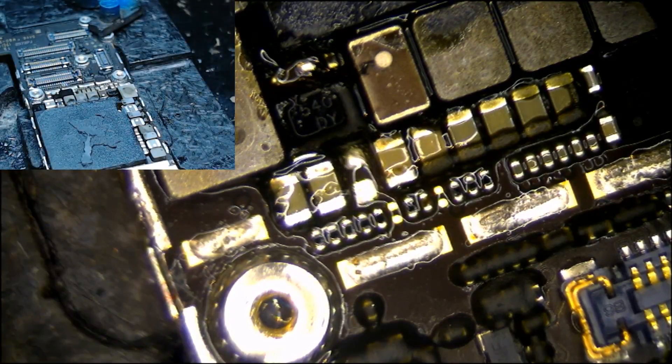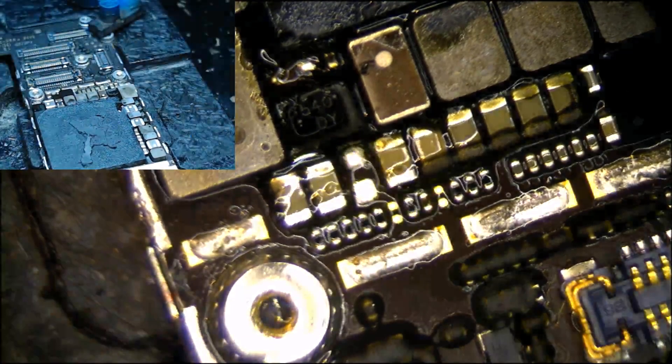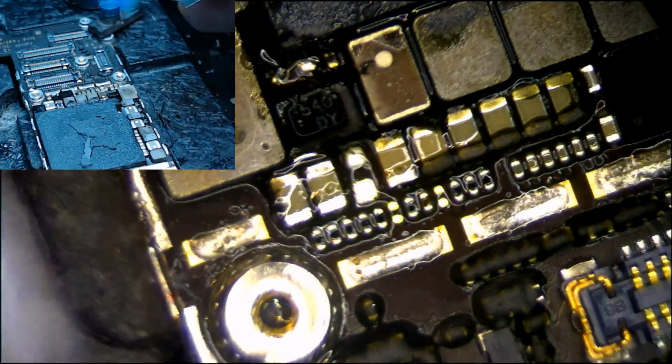Now we're going to get a diode and a cap and we're going to see what's happening. First we'll check the lines so we know. Line is good. We've removed the short. We're going to come and get us a diode. I don't have many iPhone 6 caps anymore - we'll just take them from donors. But I'm hoping that if it does need a driver, that I have a driver, actually.